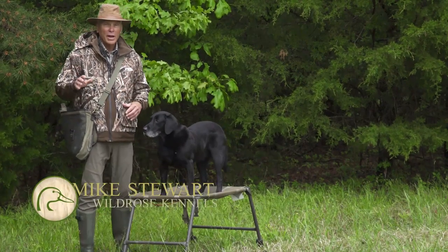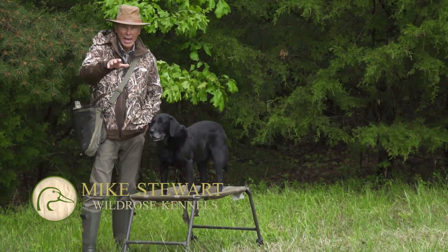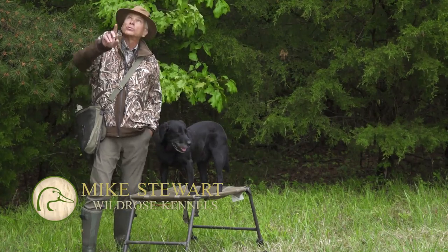Every duck hunter knows that not all birds are going to fall in front of the blind on the water. Some birds are going to be pricked high and they're going to sail behind the blind into thick cover — timber, buck brush — and you're going to have to get your retriever to reverse and drive deep into that cover. How do you prepare for that?